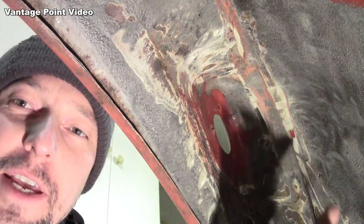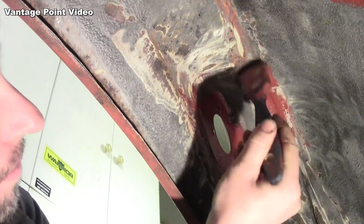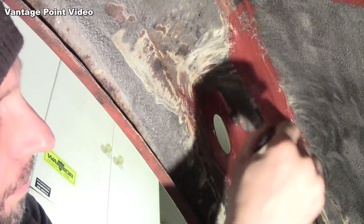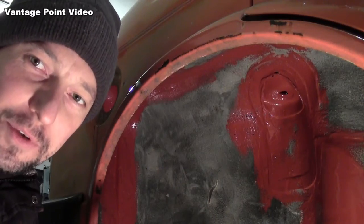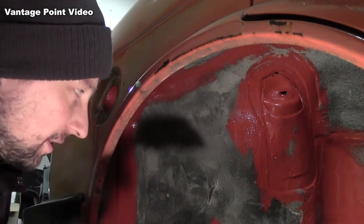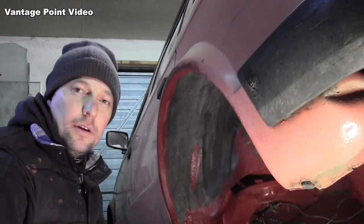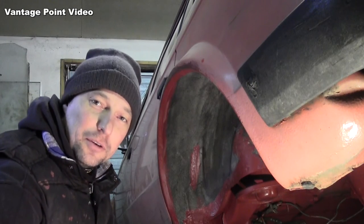There's a bit more to do on this side because it's the side that the fuel filler neck goes. When that's had time to dry it'll be ready for a layer of underseal. The red primer's had a couple of days to dry now so it's ready for a new coat of underseal.